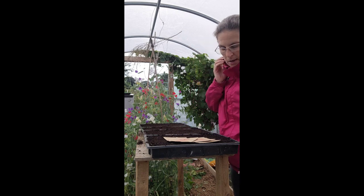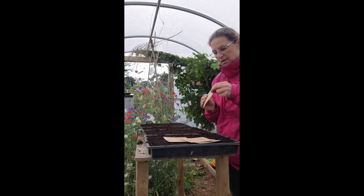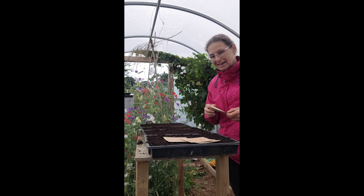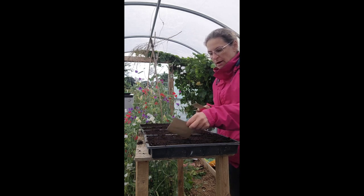I would normally buy new seed, but as I'm running a bit late I thought I'd see if the seed works. If it doesn't, I'll just order some more and redo it. But this should come up in the next couple of days — a week, really.